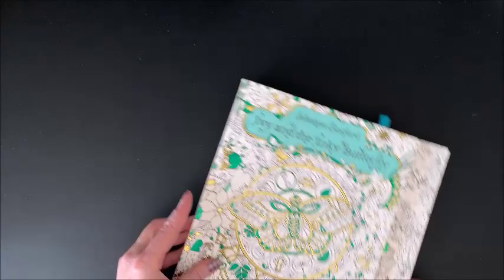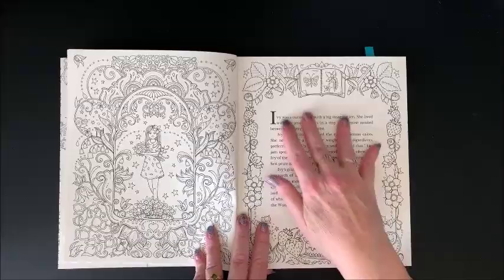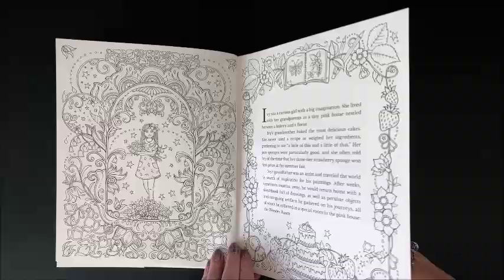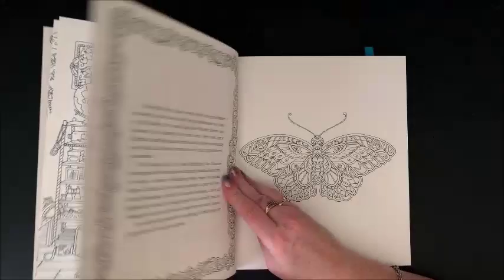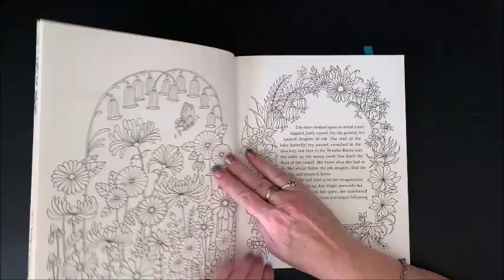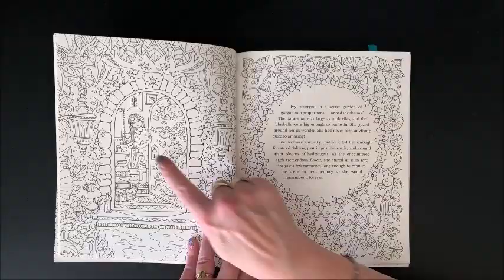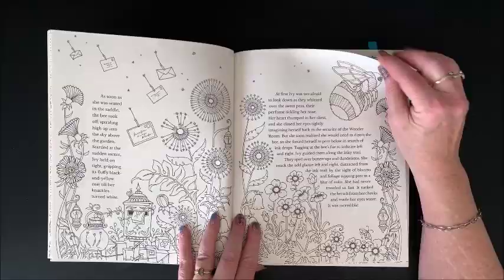Here starts out with the story, and then you color the pictures — just like a regular children's book where all of the illustrations are colored in. You are the colorist of the illustrations in this particular storybook. Some of the pages do not have a part of the story on them; some are mainly part of the story itself, and some are combinations. Really cute story. Beautiful pictures, as usual. There's Ivy looking out the door. I don't believe I have colored in this book yet — I love these pages though.